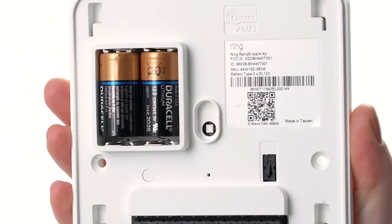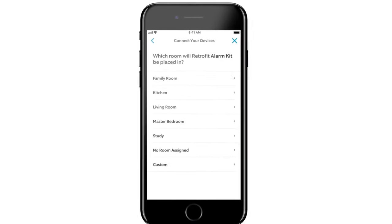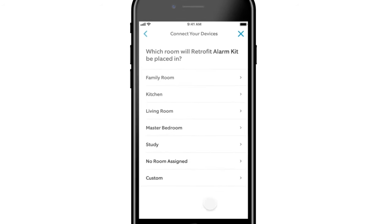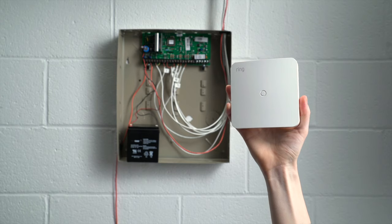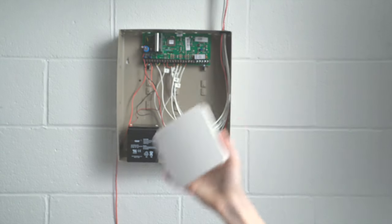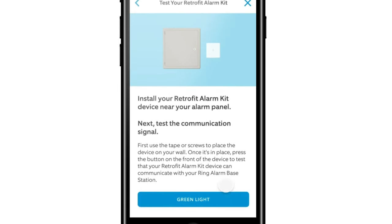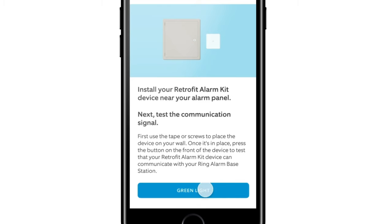The app will tell you to power on the Retrofit Alarm Kit by pulling out the battery tab. Once the Retrofit Alarm Kit can communicate with the base station, you'll be asked to configure the device by naming it and adding it to a room. Next, move the Retrofit Alarm Kit next to your wired alarm panel, but do not mount it on the wall yet. Run the communication test, as prompted by the Ring app, to confirm that the Retrofit Alarm Kit can send a signal to the Ring Alarm Base Station.